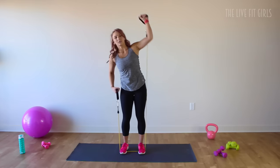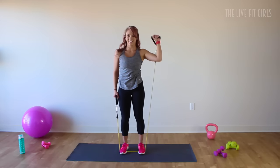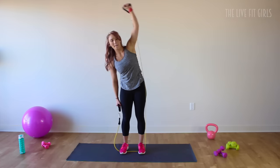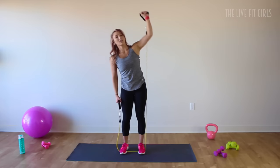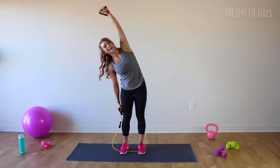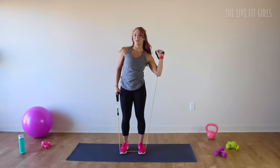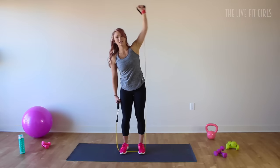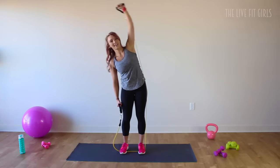Press. Squeeze that left side oblique. You got it ladies. We're halfway there. You're going to love this workout — you're going to make those arms super sculpted, super sexy, and really tighten up those abdominal muscles. Press. Here's four, three. Those shoulders are starting to burn. Last one.